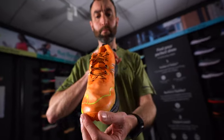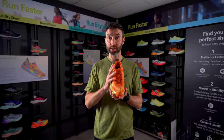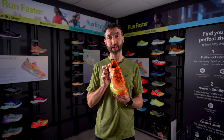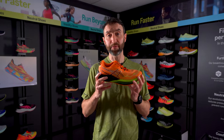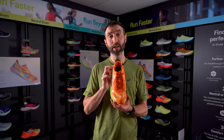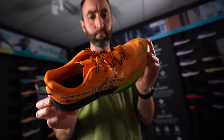Overall you can see the direction that ASICS are heading in across their full road and trail running range, because like most of this season's updates, this shoe looks very different to its predecessor in terms of look and design. As the name suggests, the FUJISPEED 2 fits into the ASICS speed range, so get trail race ready with this pinnacle lightweight trail running shoe.